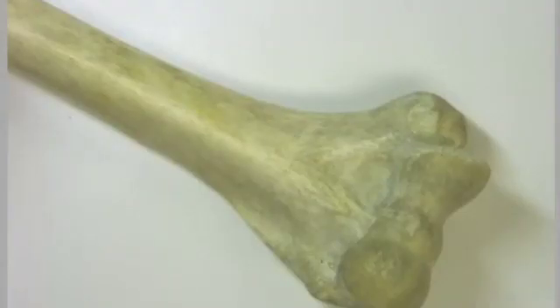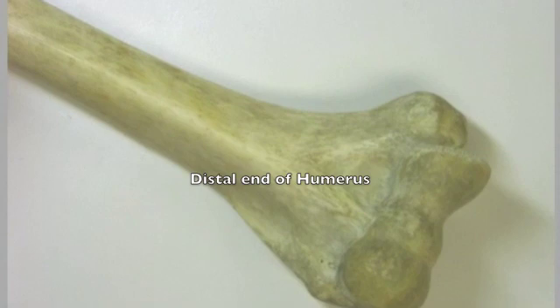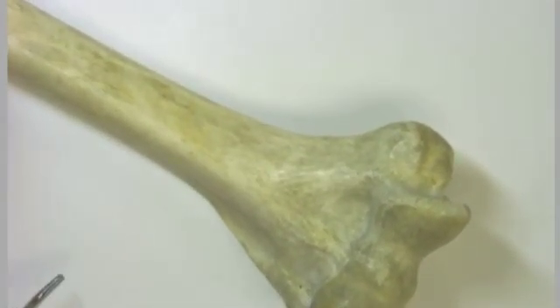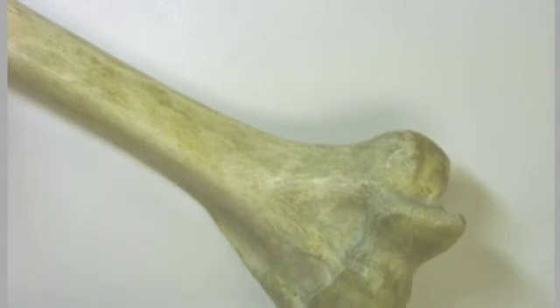Let's go ahead and take a look at the distal end of the humerus. So now we're at the distal end of the humerus — it's called the humerus even though there's absolutely nothing funny about this bone. But let's take a look at some of these kind of weird parts of the condylar end here.